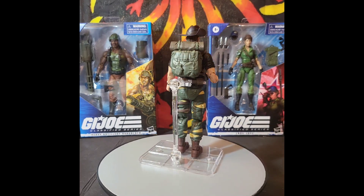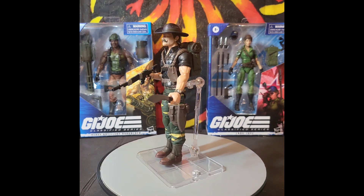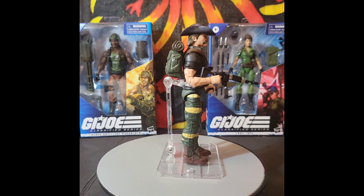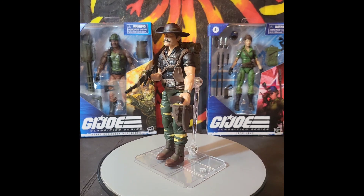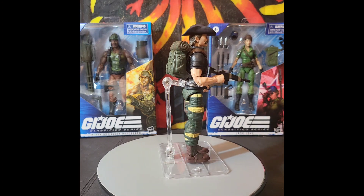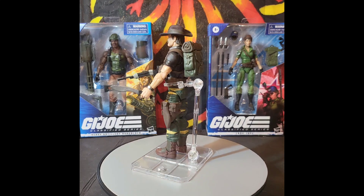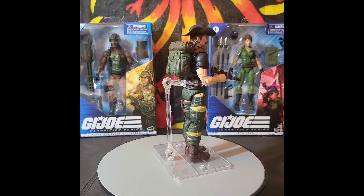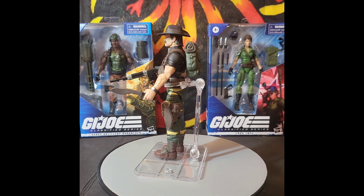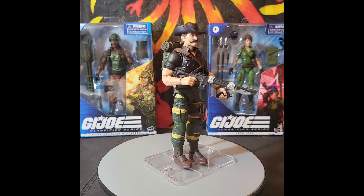I love this figure — I really don't have anything else more to say other than it's an amazing-looking figure. For those classified collectors who have received yours or found one at your local Target, I hope you love it as much as I do. If you enjoy the action figure reviews, please click that like, share, and subscribe button — it shows your support. Until the next video: stay safe, stay warm, and be kind.